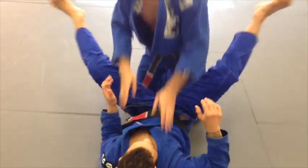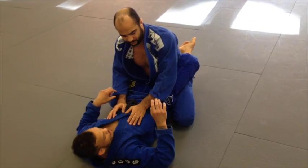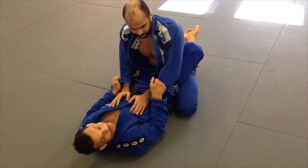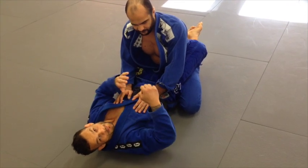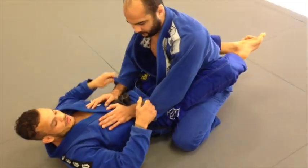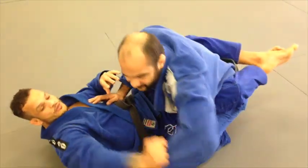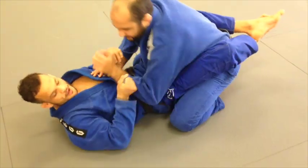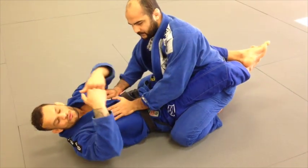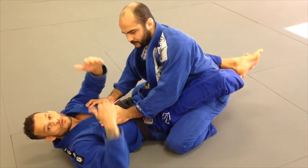We're going to start here in closed guard so you can understand where I'm coming from. One very simple detail I like to do — it's not just making a grip and trying to settle my arm there and let my partner push against my grip. The first thing I like to do is follow him whatever he does with his hands, so I keep my grip in action. Whatever he tries to go under or over, I'm going to follow the grip. I cannot try to force my grip against his pull — I want to follow his movement so I can keep my grip longer.